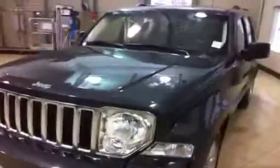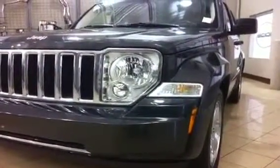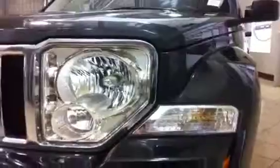Being a Jeep, of course you do have four wheel drive, and under the hood you get the 3.7 liter V6 engine. It gives you about 210 horsepower. This Liberty does have a trailer hitch and trailer brake on it, so you're all ready to go with towing — up to 5,000 pounds with this Liberty, which is awesome.